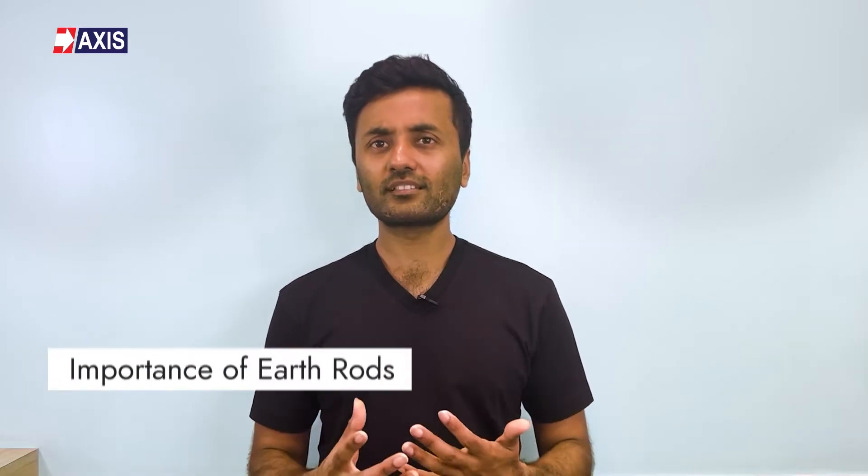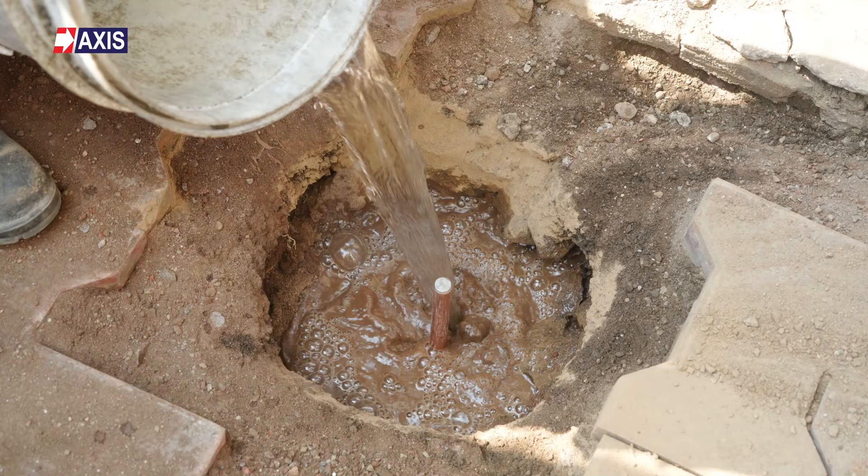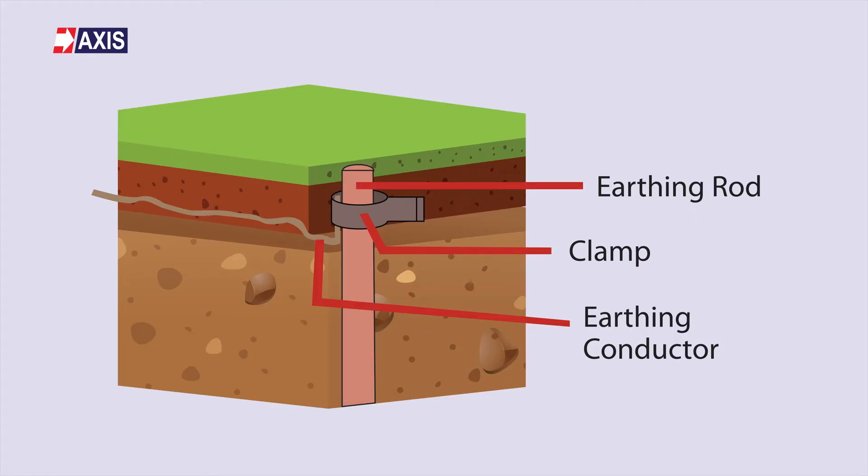First, let's briefly discuss earth rods and their importance. Earth rods are a type of earth electrode that are buried directly in the ground to facilitate the flow of fault currents towards the ground. In North America, these rods are commonly also called ground rods.